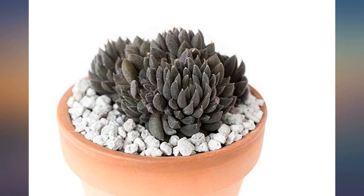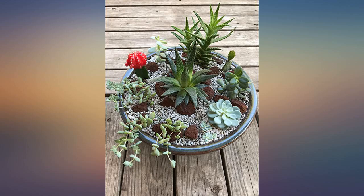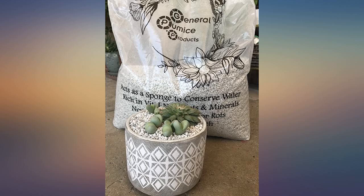This is the second time I've ordered pumice from General Pumice Products and their product is fantastic. Uniform size, and it is a huge bag for a great price. It goes great in the soil and as a topper. I will continue to order from them.